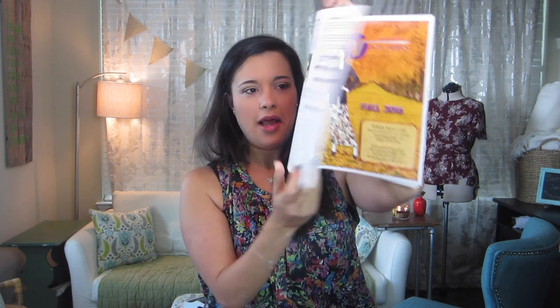Oh, and look — you can go old school and fill out a paper fabric order form! How cool is that? That reminds me of magazines in the eighties, or remember those CD subscriptions where you'd write out your 20 free CDs? Gosh, I must have done that a thousand times. I lost so much money — I got ripped off every single time.